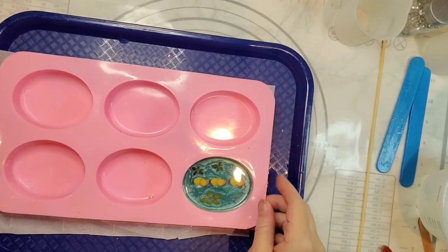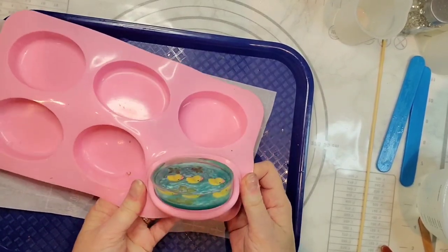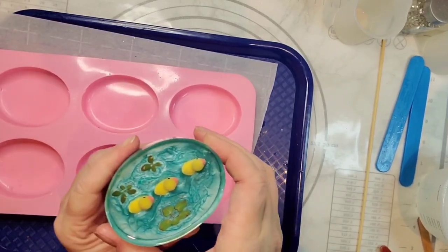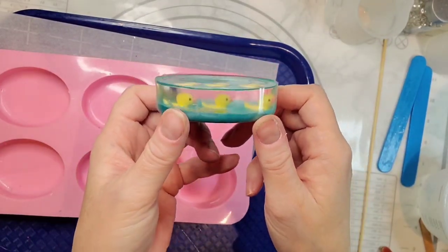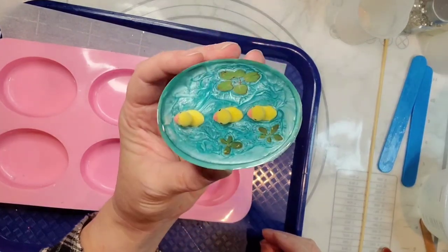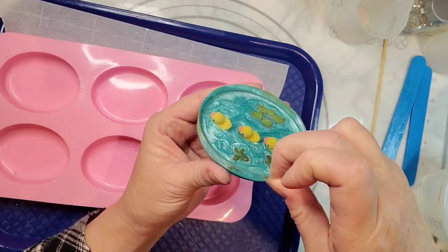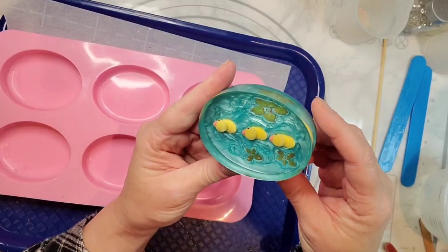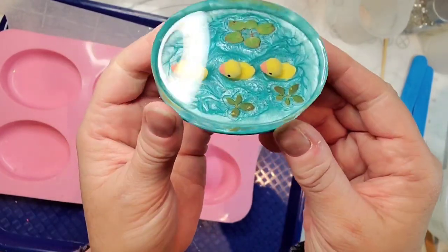Hello everyone! Our little duck paperweight is all the way cured, so we're going to go ahead and demold it. I'm so excited — it is so cute! There's no surprise looking at the top, but it turned out so cute. Do you see them inside there? How cute did they turn out! I'm going to let this sit overnight and then put a quick dome over the top, and then I'll come back and show you the finished product. Thanks everybody — I hope you liked it! See you next time.